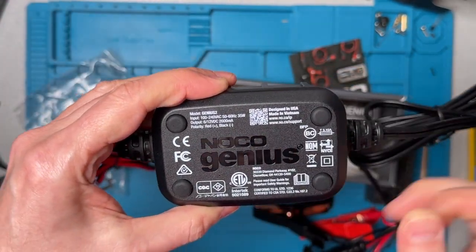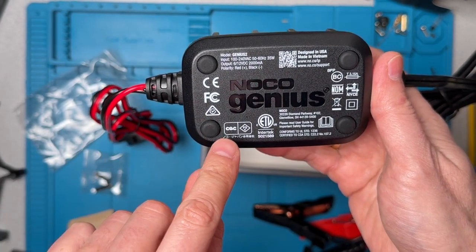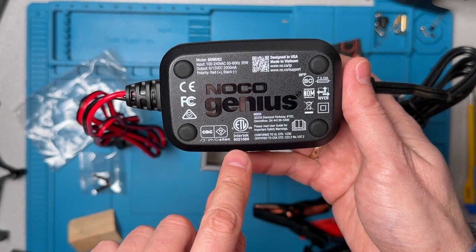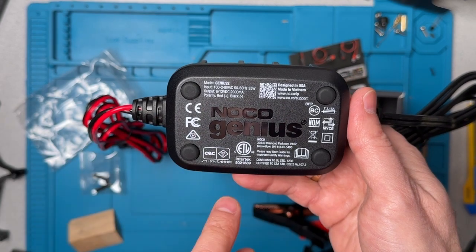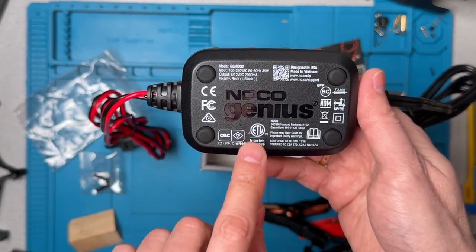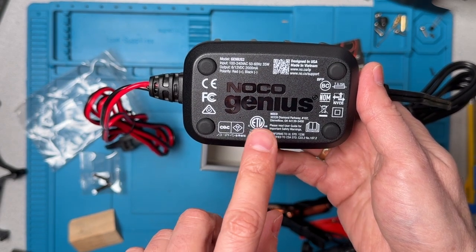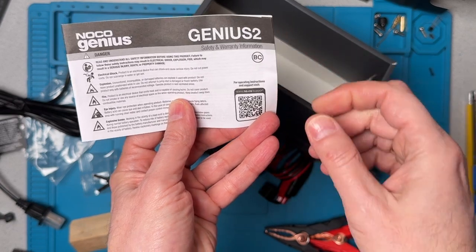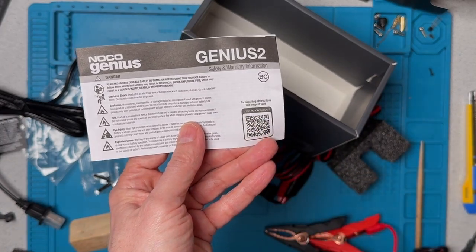A couple of things to note here. One of the things that's important to me is that this unit has an ETL certification. That's pretty uncommon in the third-party or second-tier brands — those don't have either an ETL or UL certification. That's typically something we only tend to see in the somewhat more expensive top-tier brands. That's everything in the box other than safety and warranty instructions. In order to get the operating manual, we need to go and follow the QR code.